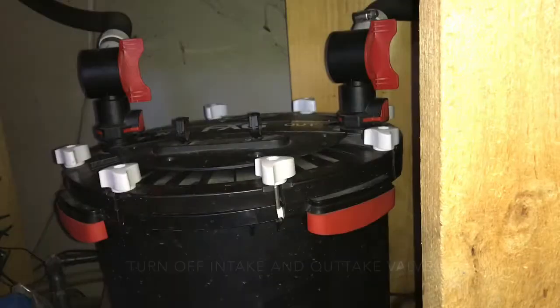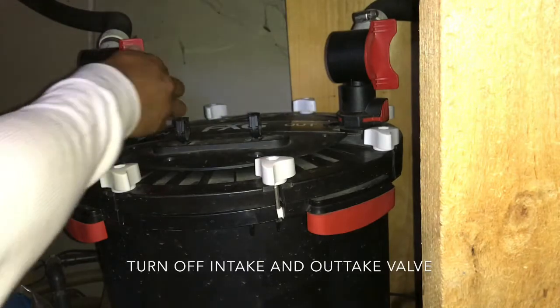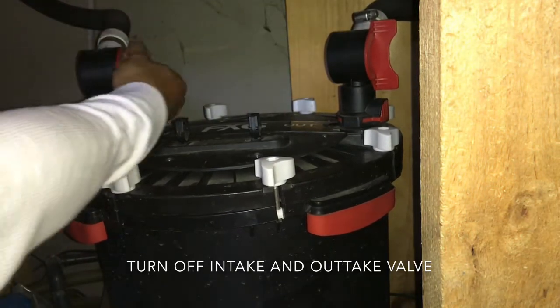First, we start by unplugging the FX6. Turn off the intake and outtake valves by turning them horizontal.